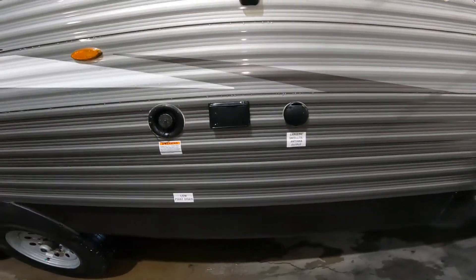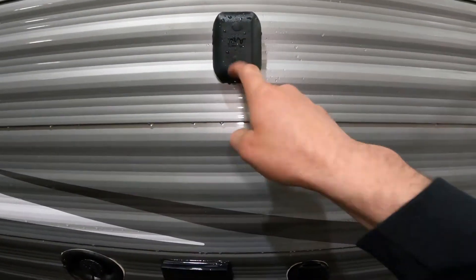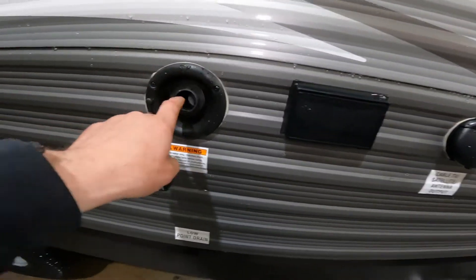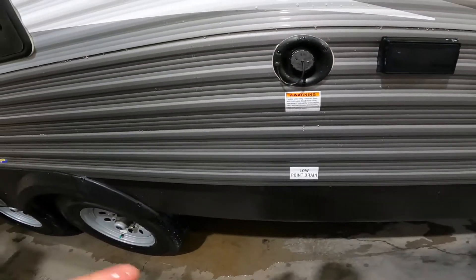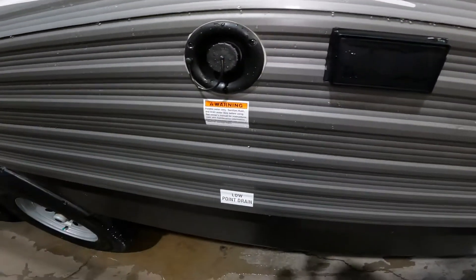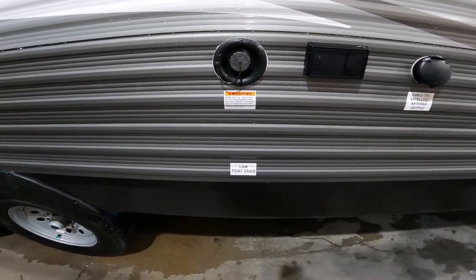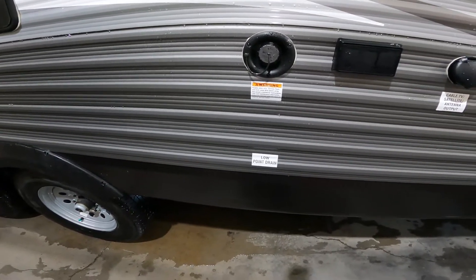Also underneath your awning, we have a 120-volt power supply, a TV mounting bracket, and an output for cable or satellite TV. Also under the awning, we have your fill point for your fresh water tank. So if you're going to be camping anywhere that doesn't have a fresh water supply, there is an onboard fresh water tank that you can fill using this fill point, and then pump water from it via the onboard water pump to pressurize your system.